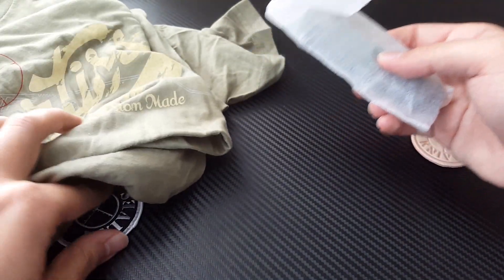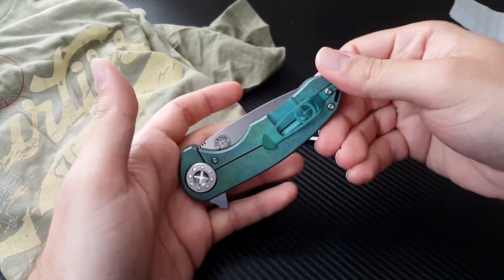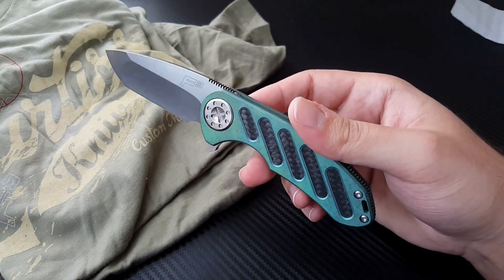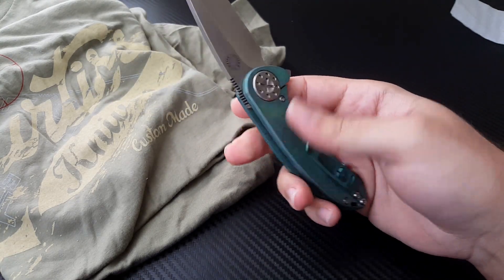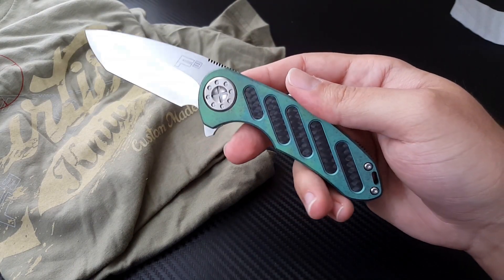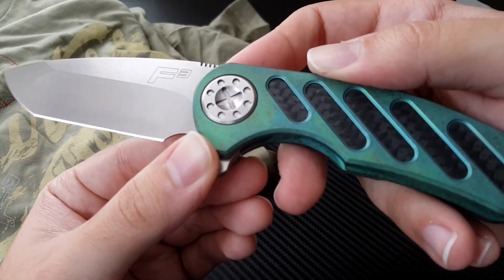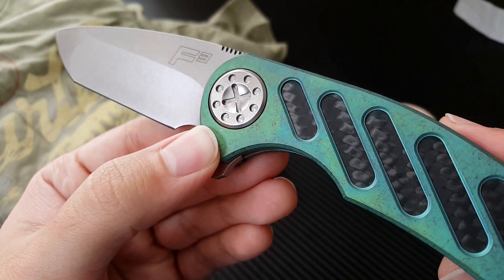And here it is. Here is the Dr. Frunke Special Edition Curtis F3. Oh my god. We've got a green antique anodized titanium handle with his new milling pattern, carbon fiber insert — 787 carbon fiber right there. I'm going to need to ask him more about what that means so I can do that in the full review. He did an eggshell finish on the pivot there. Definite work there on the pivot.